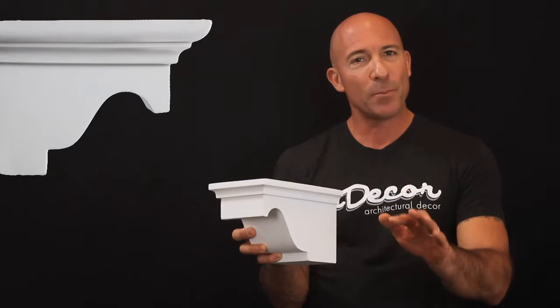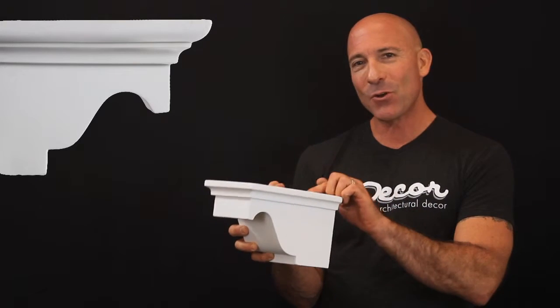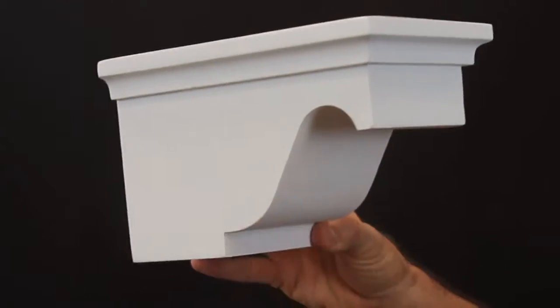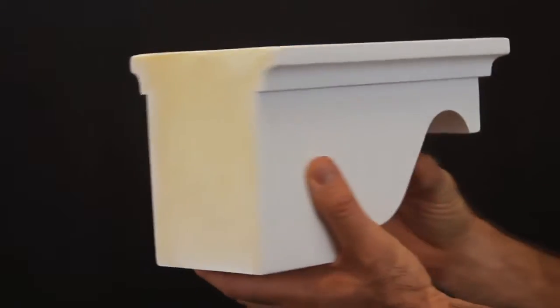But since these pieces are not load-bearing, make sure that your shelves are installed on wooden brackets and then install the corbels over the top. The polyurethane design is waterproof and makes our corbels a great choice for exterior applications below your eaves or around the tops of columns.